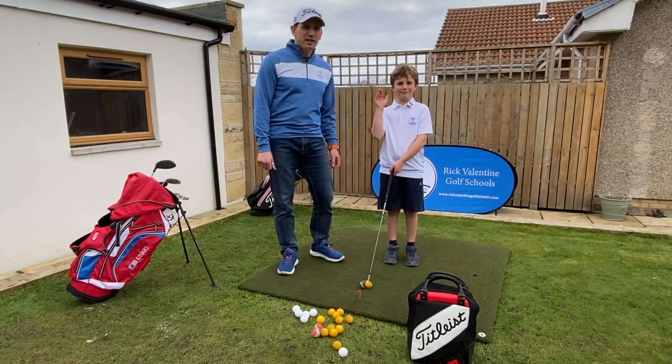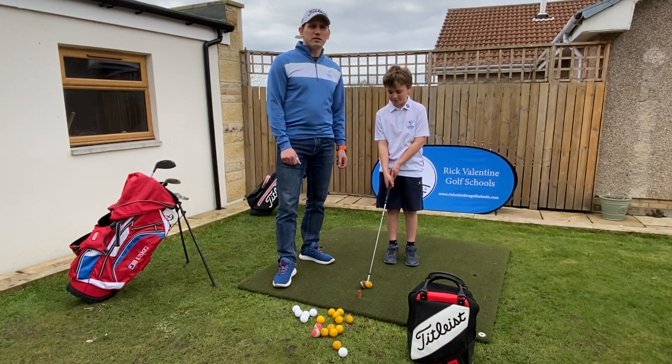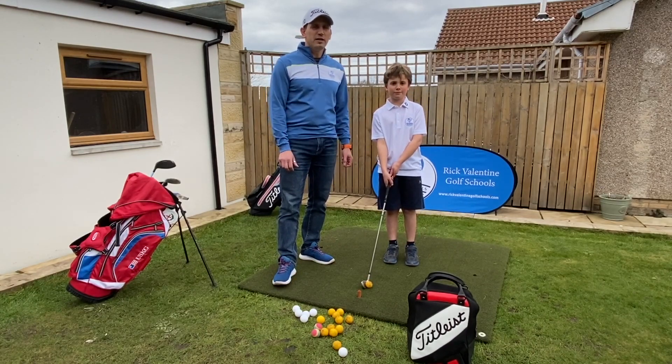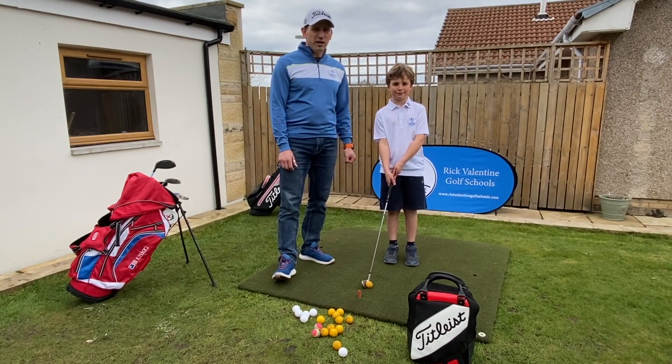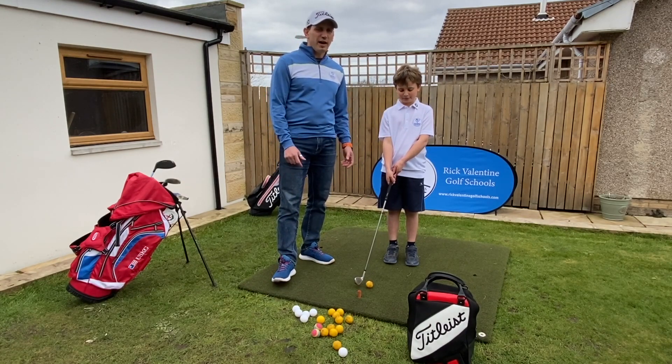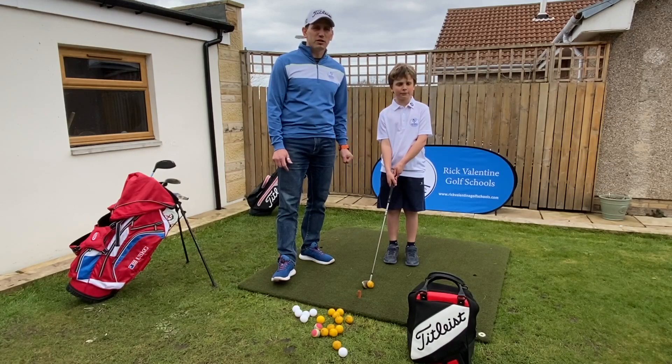Nicholas is going to help us out today hitting a few shots and what we're going to do is work through some of the little drills that we do here in the garden to keep it interesting for him whilst also helping him improve his swing without actually having to have him think too much about what he's doing.